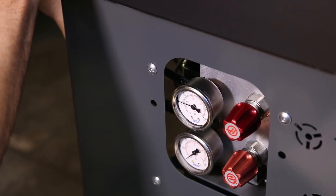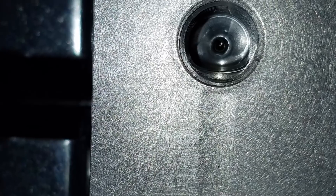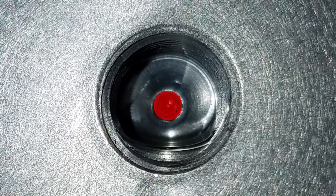Carefully loosen and unthread the gauge from the valve body. With the gauge removed, look into the hole to make sure there is a set screw installed.